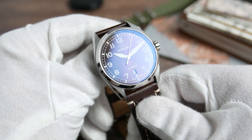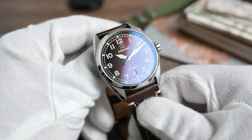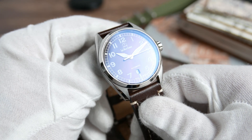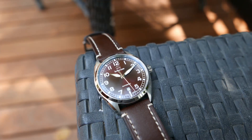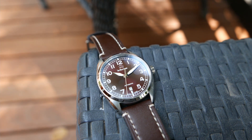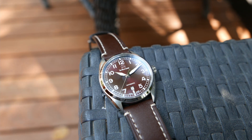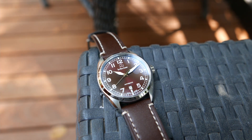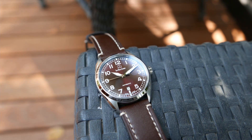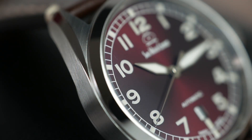Swiss Watch Company always brings their A-game when it comes to crystals. Just like on previous models, the Hyper G features a flat piece of scratch-resistant sapphire crystal with 16 layers of anti-reflective coating distributed between both sides. They also added a coating of sapphire on top of the AR to further help the durability of the anti-reflective layering, reducing reflections to a minimum and allowing a clear reading of the time even in direct sunlight.